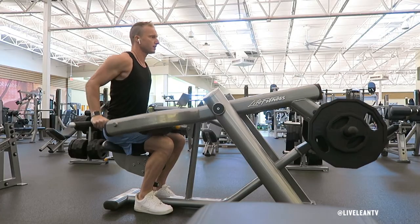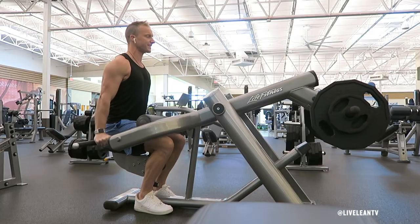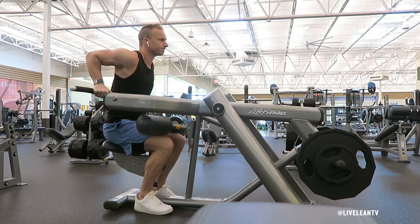Under control, slowly bend your elbows until they are close to parallel to the floor. Then complete another rep. Repeat for reps.